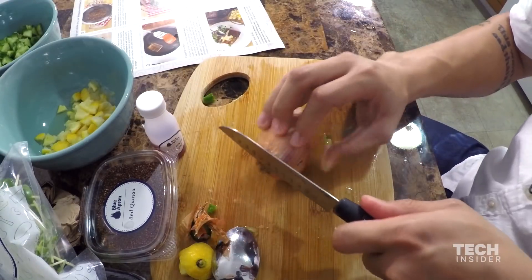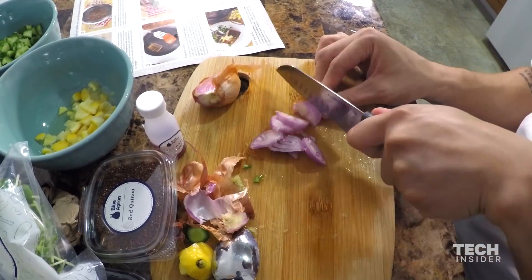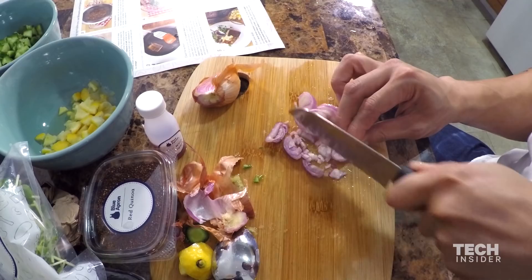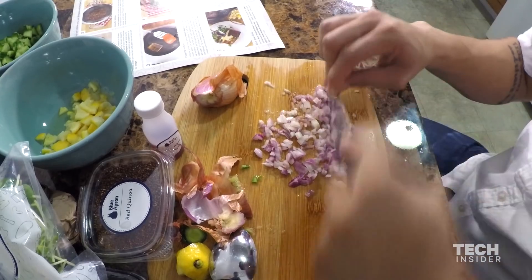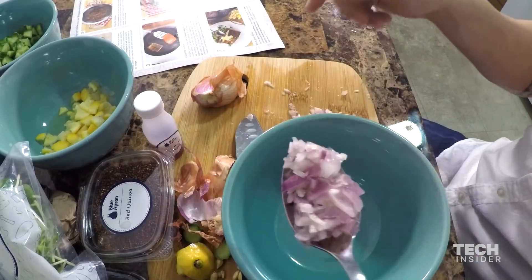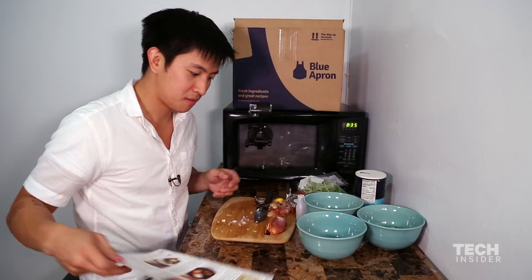Next step — still step one. Peel and mince the shallot to get two tablespoons of minced shallot. That was close. 17 minutes and I'm still on step one. Place in a small bowl with vinegar. Finally.